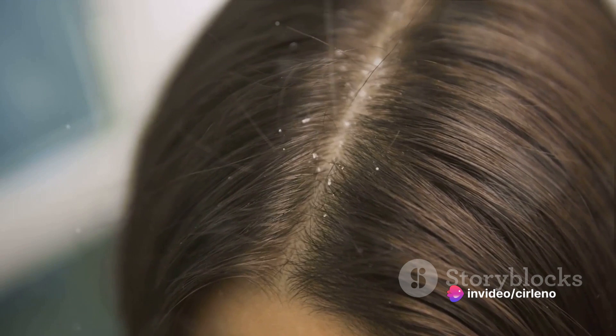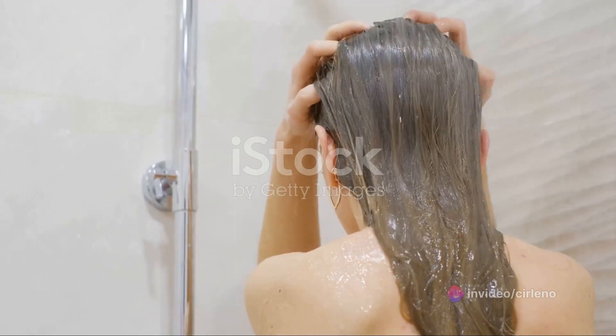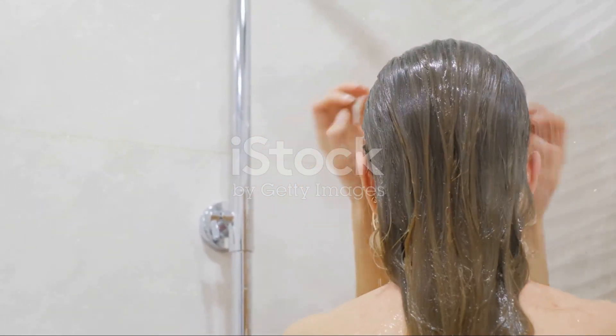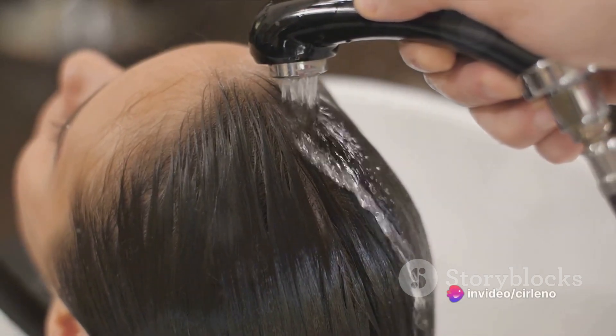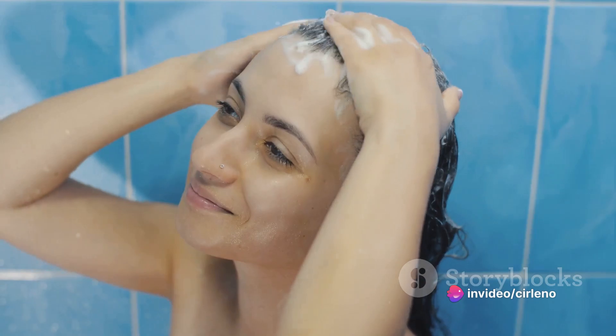Here's how you do it. First, wet your hair thoroughly. Apply your regular shampoo or coconut soap and massage it into your scalp. Rinse out the shampoo — that's one wash. Repeat this process three more times: wash, rinse, and repeat for a total of four washes.